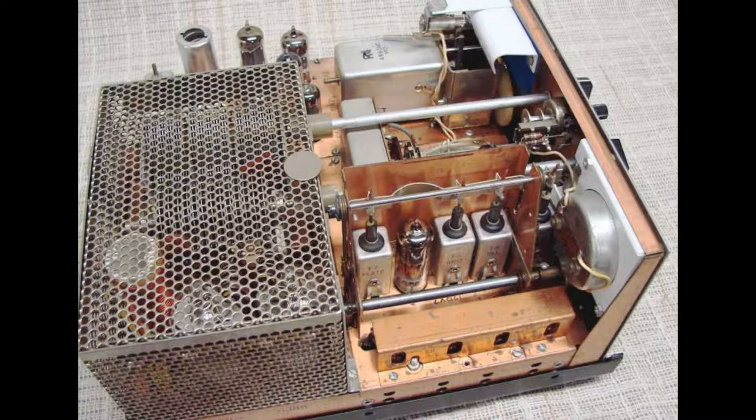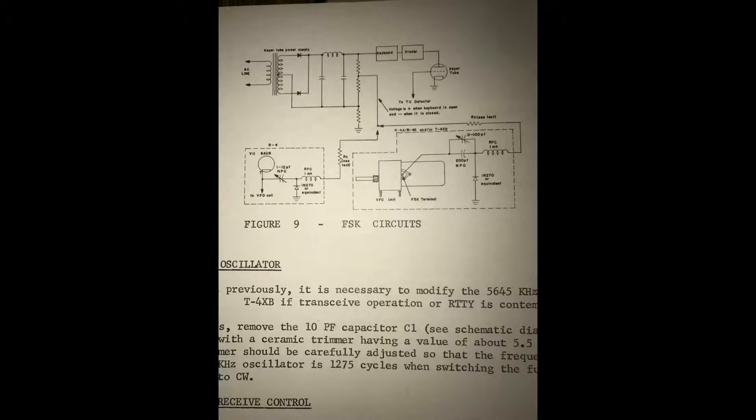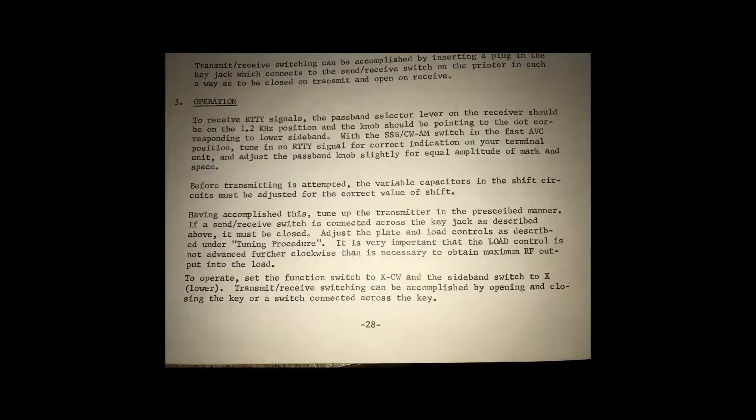In fact, the Drake T4XB transmitter shows how to modify the radio for frequency shift keying in the VFO. The tune-up procedure is identified as being the same as CW, with no mention of reducing power input, and people do operate Drake T4XBs at full power radio teletype. And they use 6JB6s, which are only rated at 17.5 watts plate dissipation in television use, with a peak cathode current of only 550 milliamps. So the 6DQ5 is a far huskier tube.